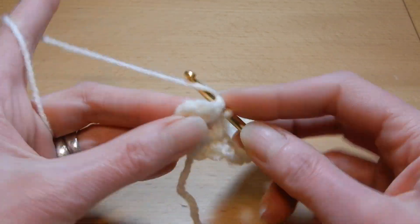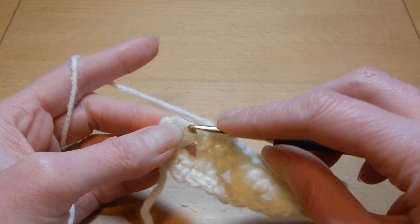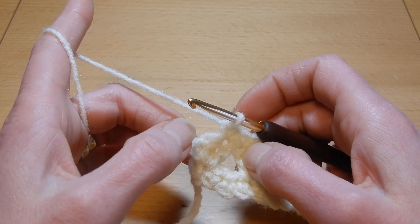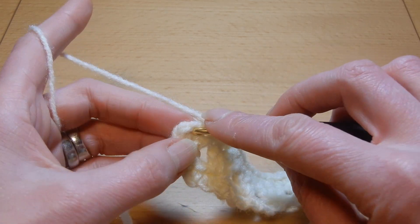It's very nice to work this stitch with a thin yarn, thick, or medium. The last stitch, I'm gonna do single crochet.